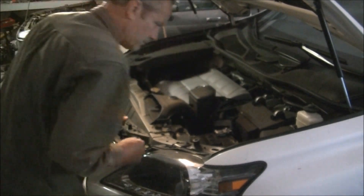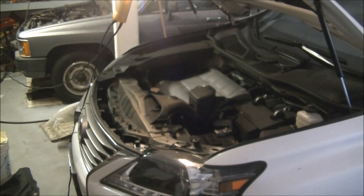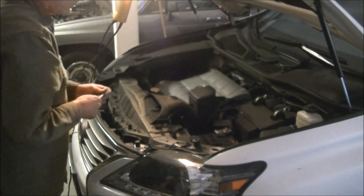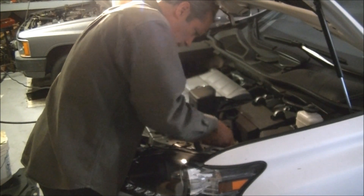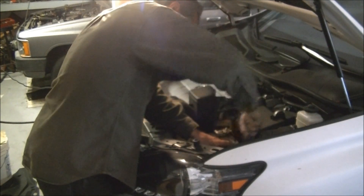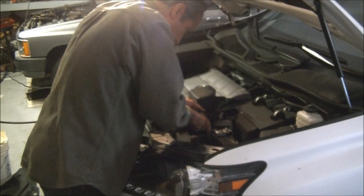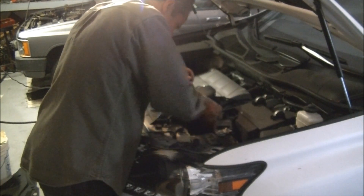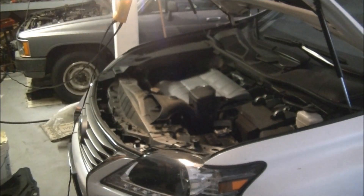The next thing is using a 10mm socket to remove the negative side of the battery. This way, if it's disconnected, anything touching the positive side accidentally won't ground out. This is a basic thing you want to do for any type of battery removal in any car — just an extra precaution, unless you're more careful than the average Joe.